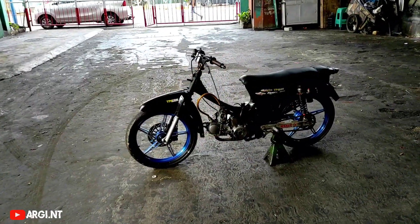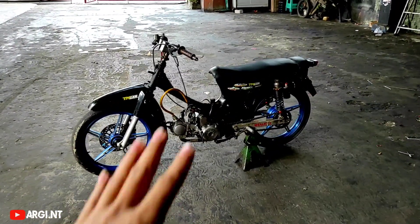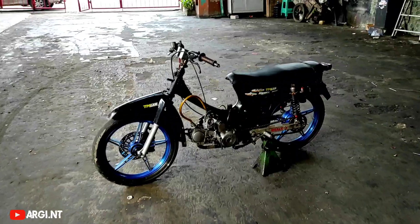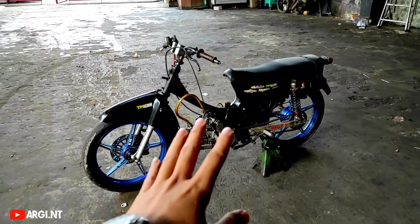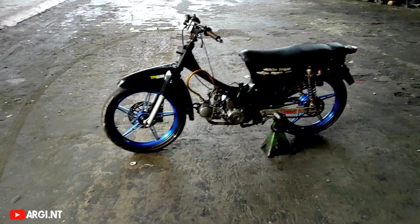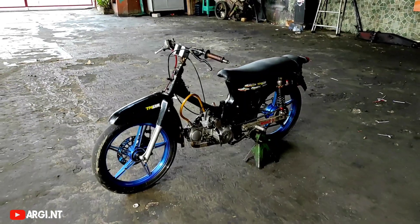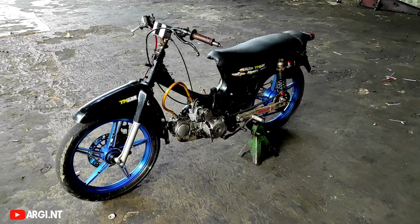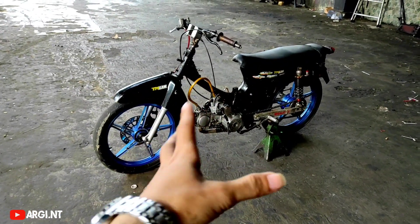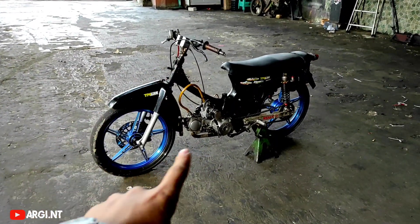Assalamualaikum Wr. Wb. Kembali lagi di channel Argente. Oke bosku, di video hari ini gue pengen review motor slip engine Honda Grand Astra. Katanya dulunya standarnya masih 98cc, belum 100cc, belum 110cc. Ini bahan-bahan klasik Honda Grand Astra atau Astra Grand yang dibikin slip engine dan dibikin 130cc. Untuk masalah mesin nanti dijelasin sama ownernya yaitu Bos Hendra. Untuk saya cukup review bagian part-part yang nempel.